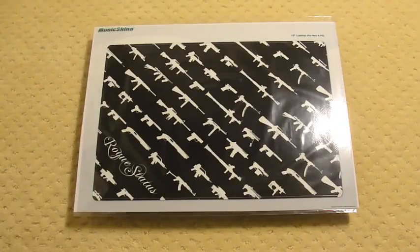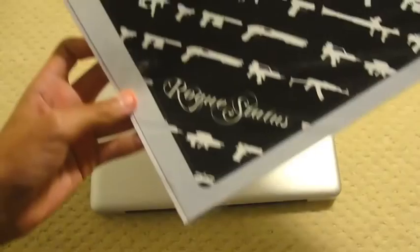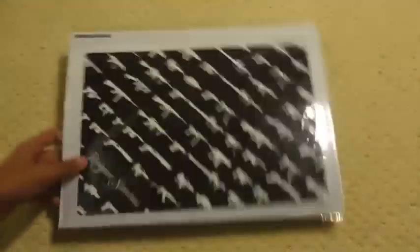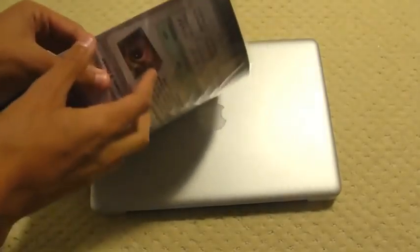What's up guys? It's Chris from DVReviews and today I'm very excited. I have an installation video of this Music Skins Rogue Status Series skin for my MacBook 13-inch. I'm going to be installing it in this video and I'll show you what that is like.